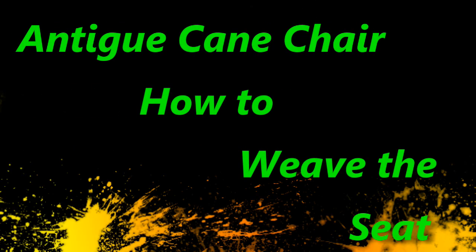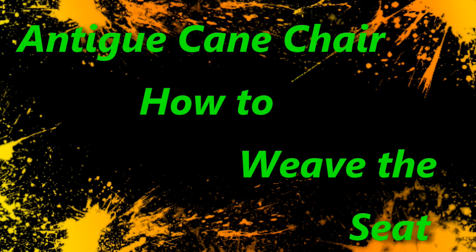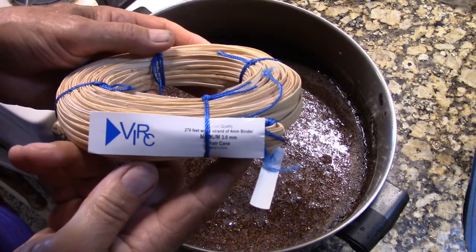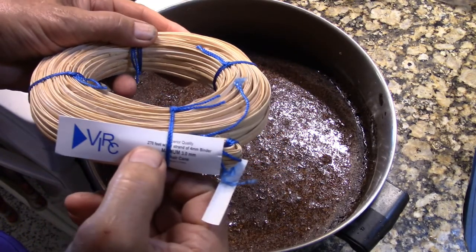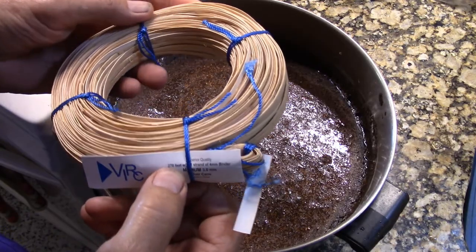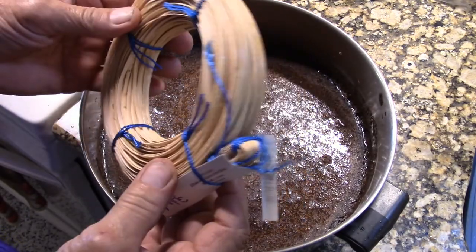Hello my friends. I'm going to show you how to weave the seat of a chair. Here's the cane that I'm using — it's 3 millimeter and 250 feet. This should be enough to cane one chair.